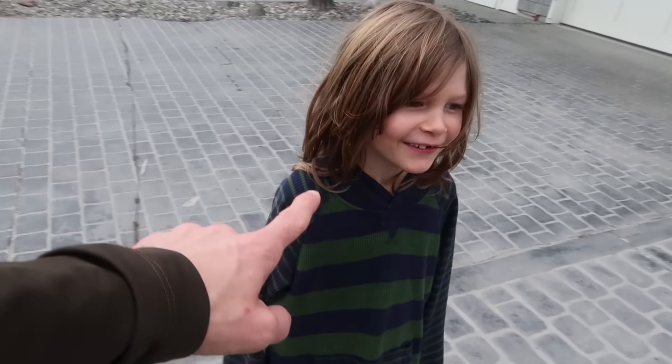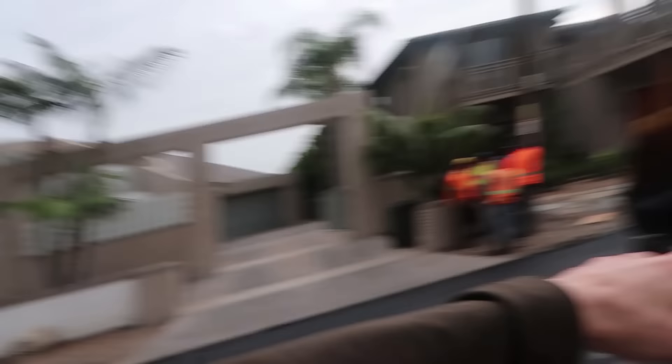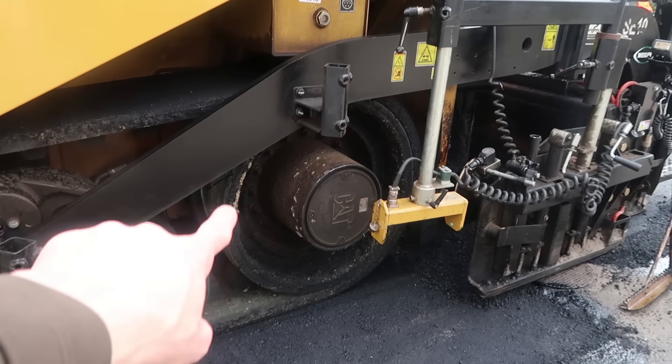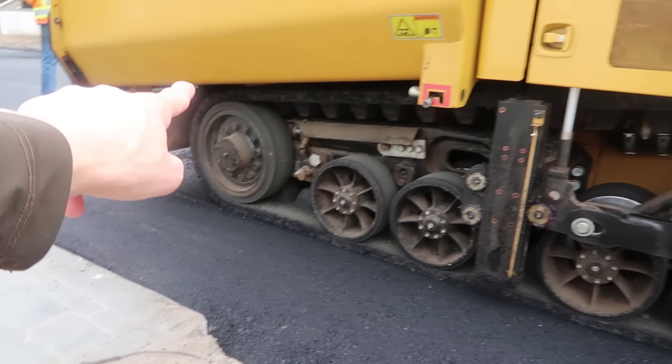A dump truck's coming! You guys, they're about to pave this area right here, but they have to wait because they need more asphalt and a dump truck's coming with the asphalt! We're gonna wait here to see when the dump truck comes! They're gonna dump the asphalt in there. Look at that - that's a bunch of wheels! These wheels turn right here and it turns this big belt. See that big belt right there!